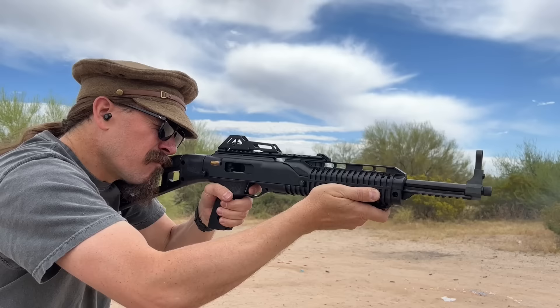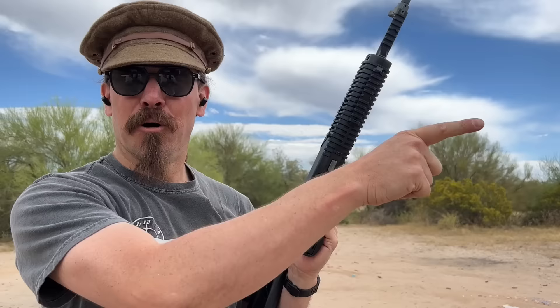Oh, so close! I ran out of ammo before I could get the spinner, but that would have totally done it if I had another loaded magazine on me. But they only sent two with the gun. Let's go reload them.